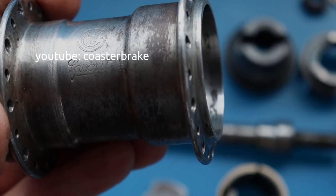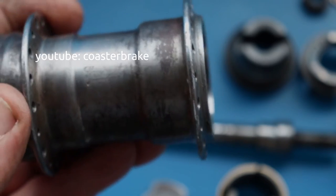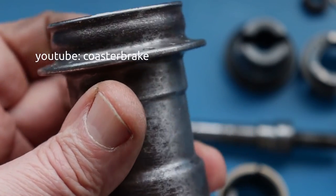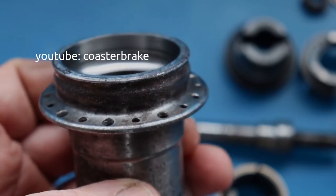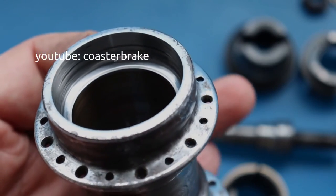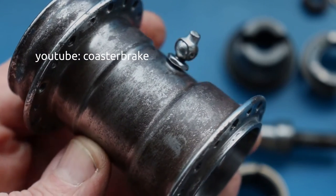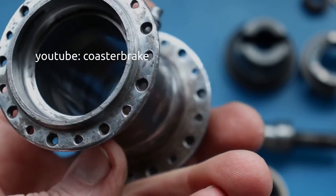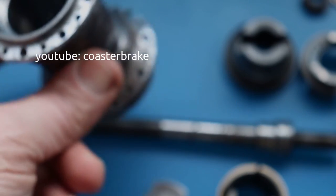If you look at the hub shell, we only see an engraving with 'Favorit' and above a set. At the left flange for the spokes, the part that sticks out of the flange looks a little bit different than an original Torpedo. But you can use all parts from a Torpedo to repair this Favorit, and otherwise take parts of a Favorit to repair the Torpedo hub shell. It is a cloned Torpedo.